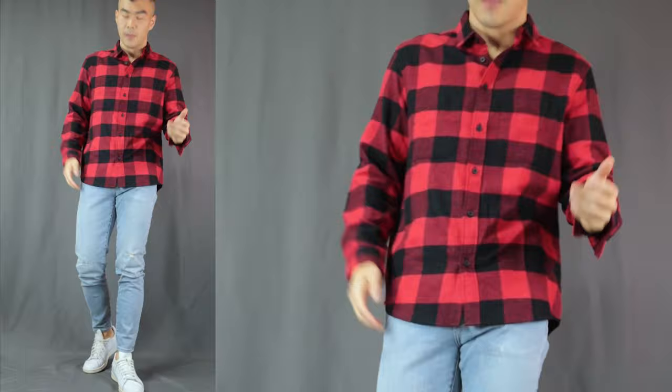Moving on to outfit number 5, here we have the flannel shirt. I am rocking a red and black flannel shirt, a pair of light-washed jeans, and a pair of white sneakers. The light-washed jeans are a super low-key and under-the-radar piece of clothing, so they really give you the opportunity to spice up the outfit with fun colors and bold patterns on top. That is why I am choosing the red flannel shirt — it really elevates the outfit to a whole other dimension. You can layer the flannel shirt on top of a simple white t-shirt, unbuttoned, to give that carefree, laid-back look.